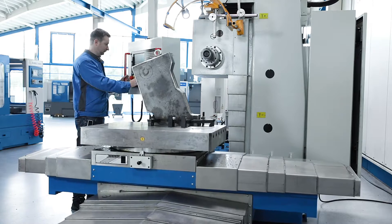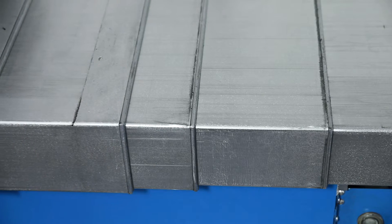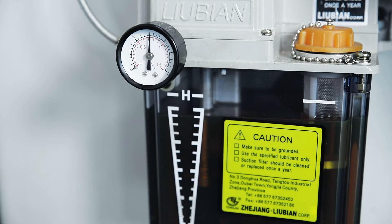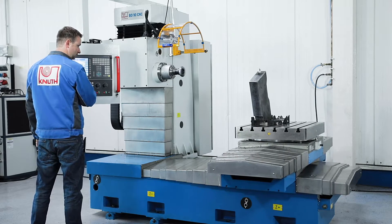Sturdy stainless steel covers protect the guides and drives from chips and dirt. The standard central lubrication simplifies the essential maintenance tasks for the operator.